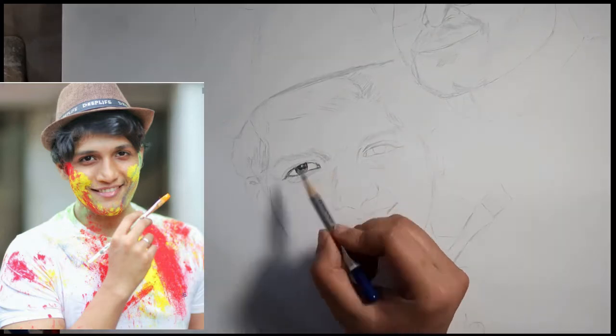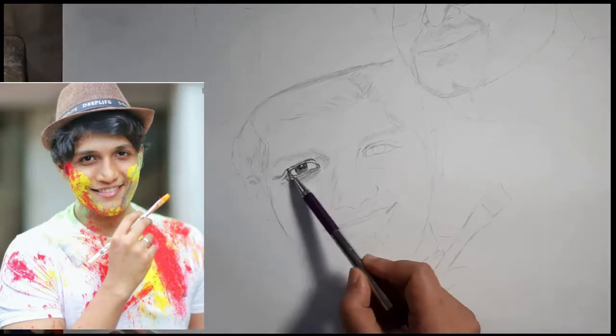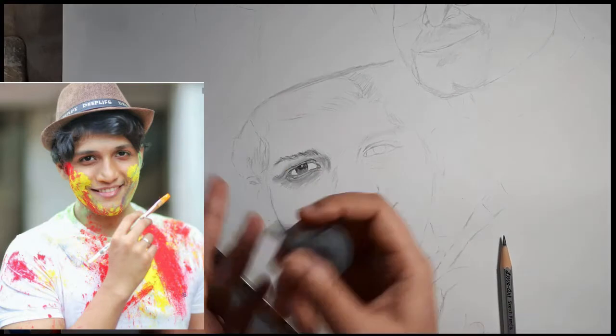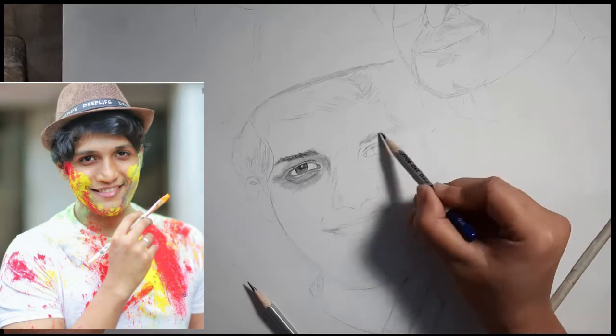Hello friends, welcome back to my channel. I am Onisha and you are watching Onisha Arts. Today I am going to draw Mr. Deepraj Bhaed Pathak, the famous YouTuber known as deep life.